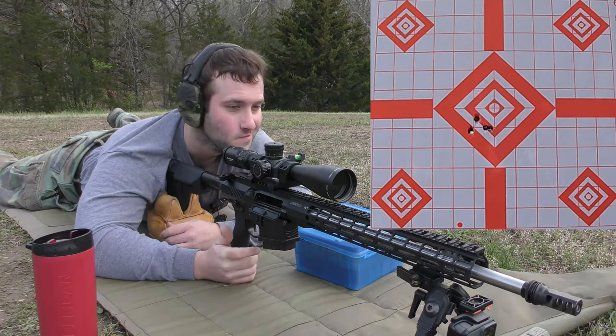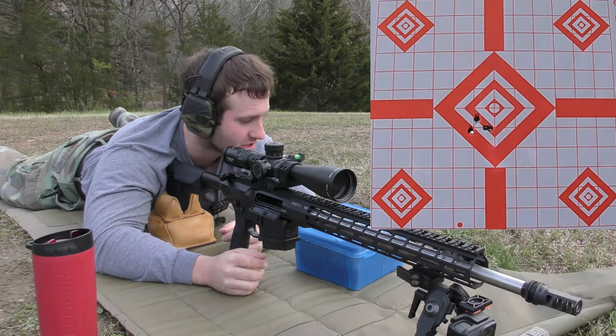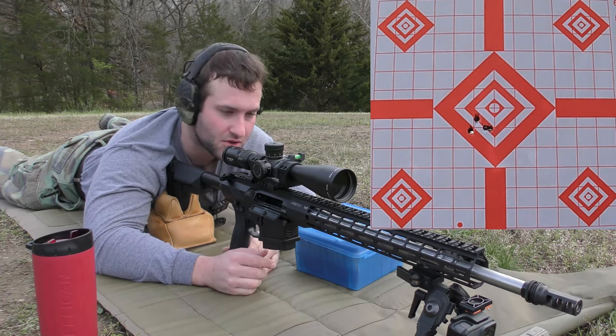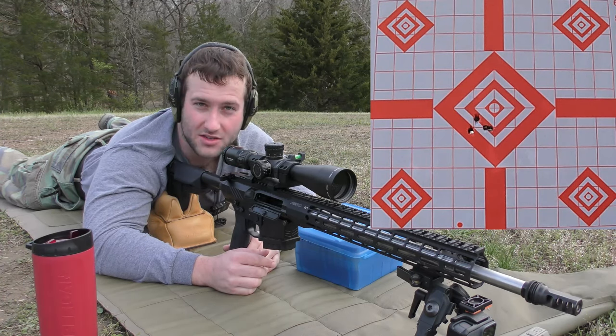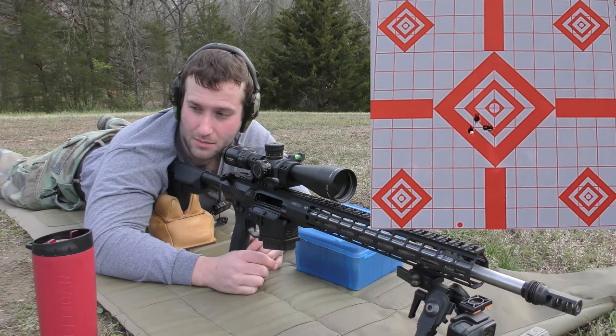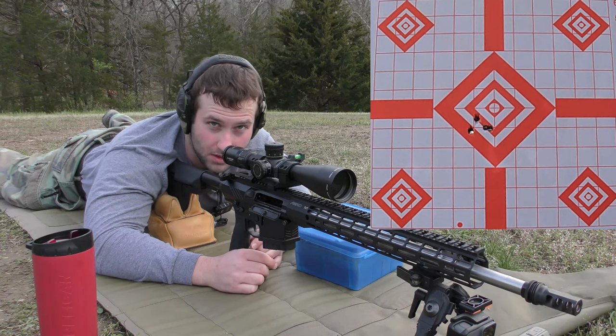That actually looks pretty good compared to what the first couple groups out of this gun looked like, so that's encouraging. We're going to go ahead and move on with this bullet. I don't have my brass catcher on this thing — I left it at the house. I don't have time to go get it, so I'm just going to run with it and pick up brass and check it after every time I shoot. Bear with me.